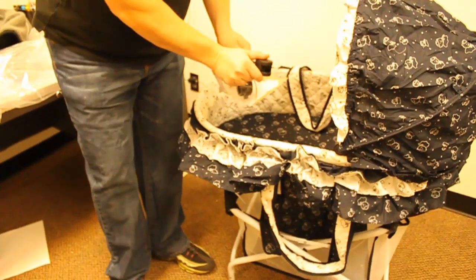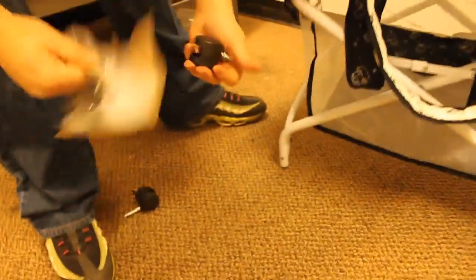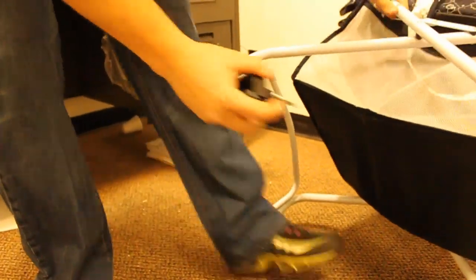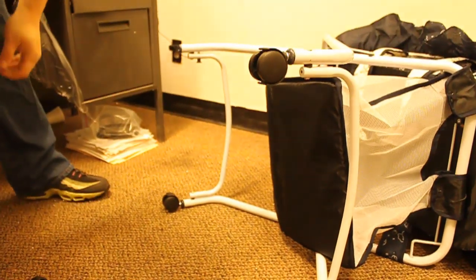Taking the four wheels out of the package and assembling the wheels. They should snap right in.